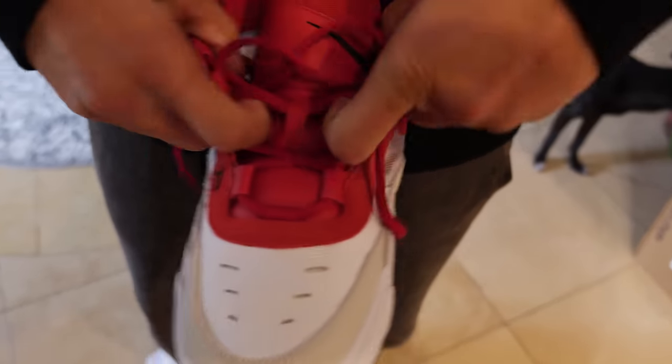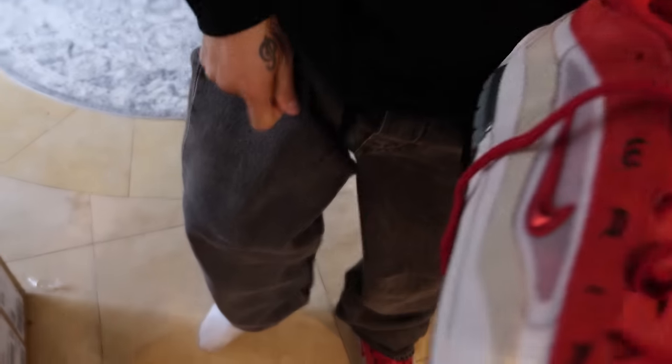Too tight. Too snug up top. It's like when you wear a button-up shirt and you button it all the way — I like to leave the top button unbuttoned, give yourself some space. Yeah, you got to open it up.